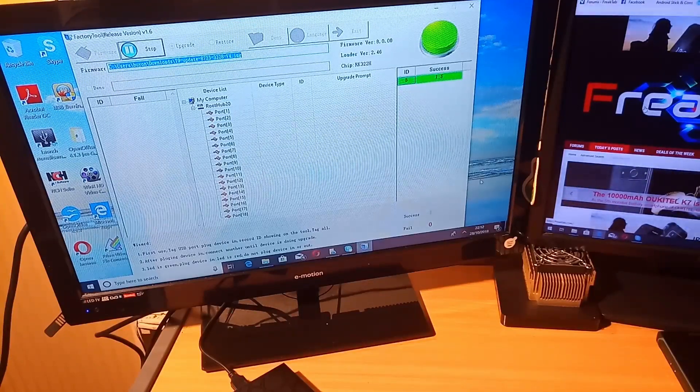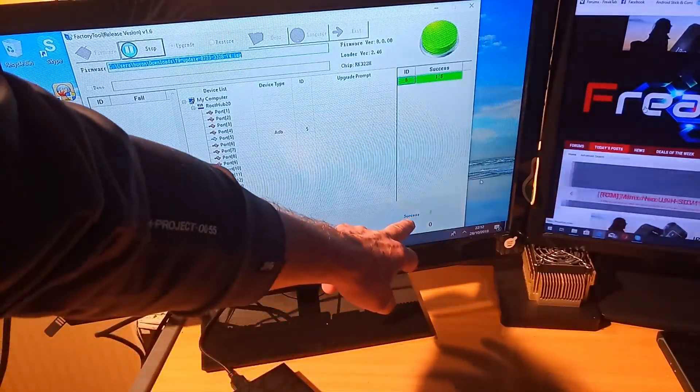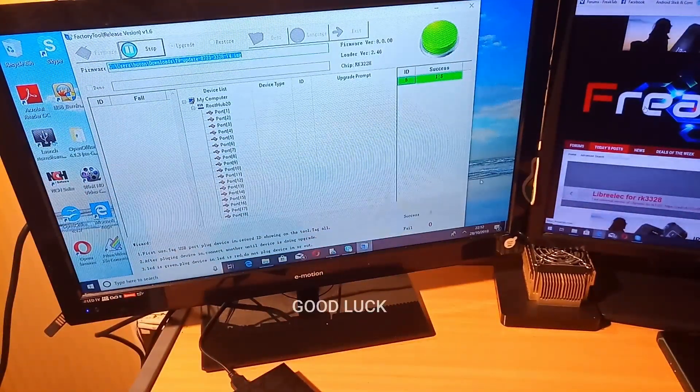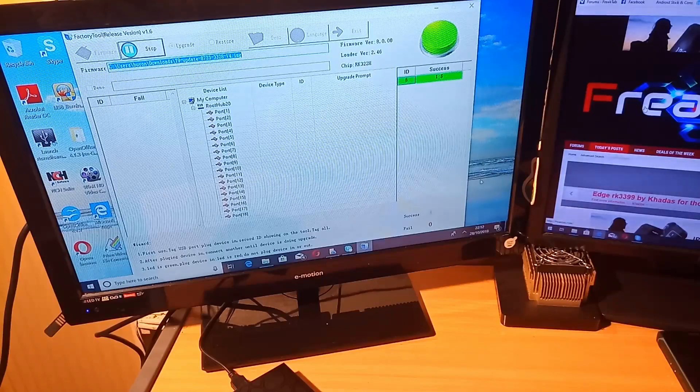And I believe that has flashed the firmware. We have success 1, fail 0. So that is how to flash the firmware on the Rockchip T9. Thanks for watching.